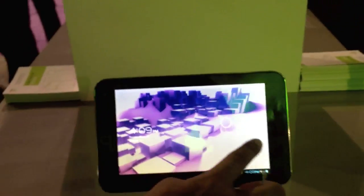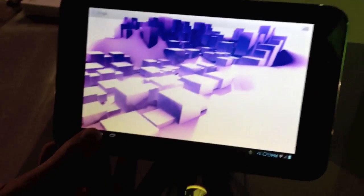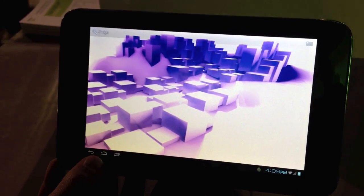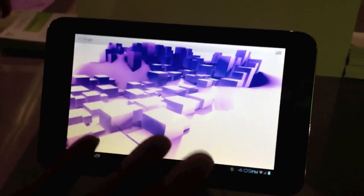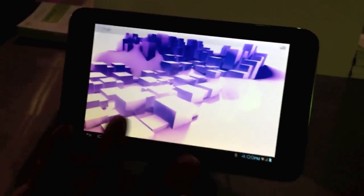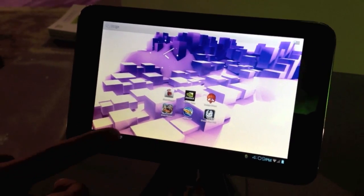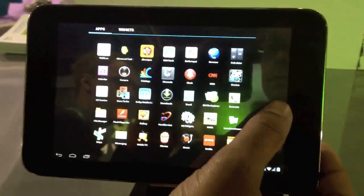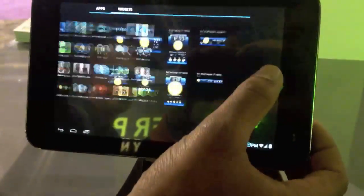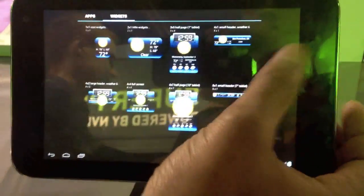This is the ZTE 7-inch — the ZTE Tegra 3 tablet, the world's first quad-core mobile processor-powered 7-inch tablet. ZTE is the largest phone maker in China and among the largest in the world. It's running Ice Cream Sandwich with all the features — you can swipe out apps you're not using, and it's got a new UI where you can scroll between widgets and apps very easily, and it's smooth and very fluid.